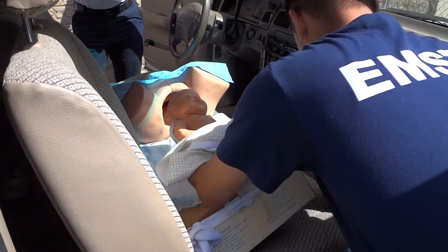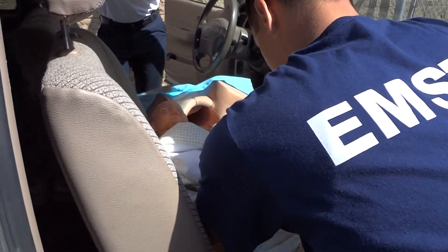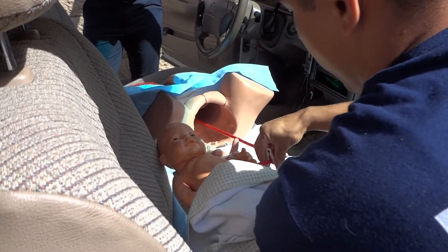Clamp — cord clamp placed. First clamp at 6-8 centimeters from the length of it. 6-8, right there? Yeah, okay, right there.